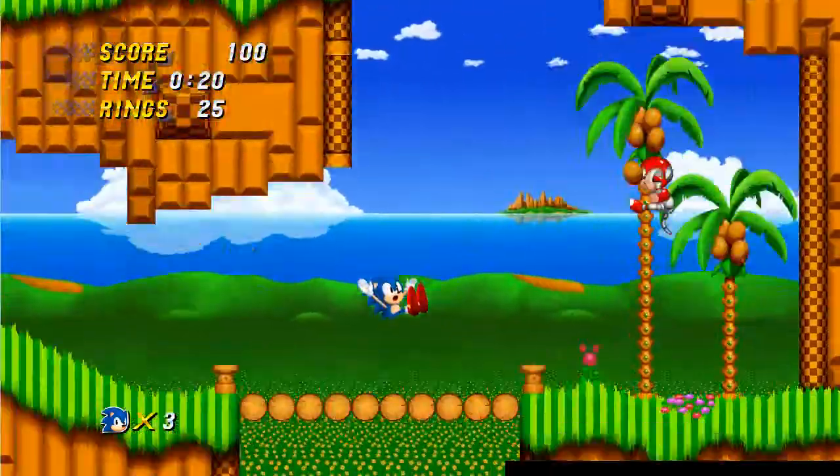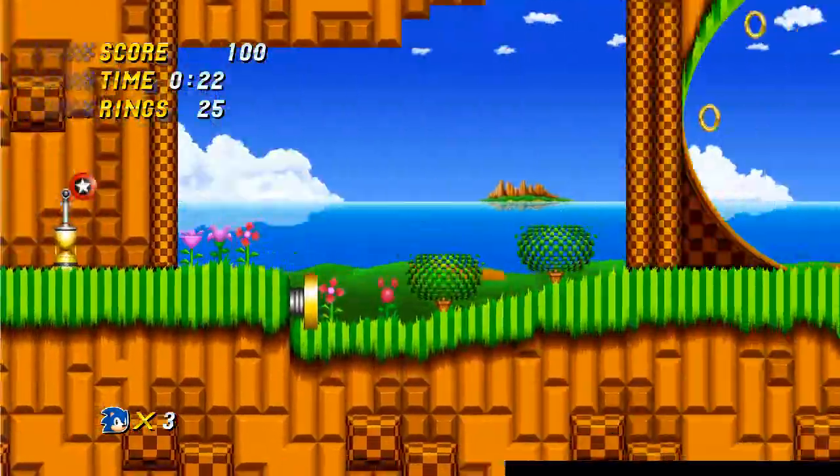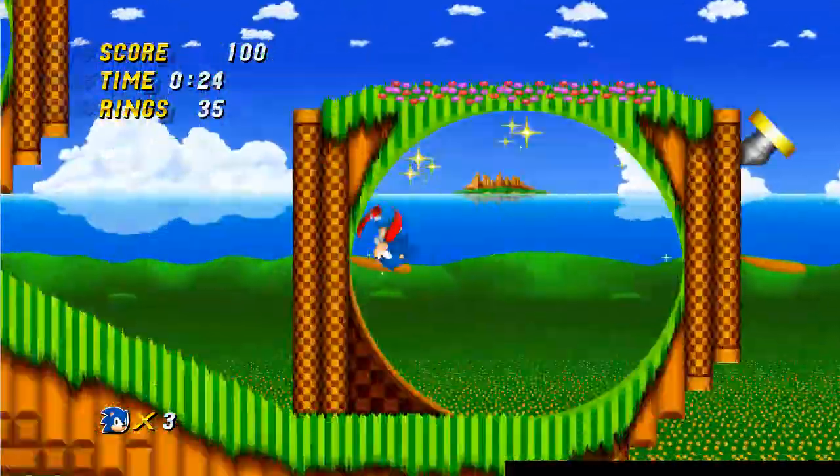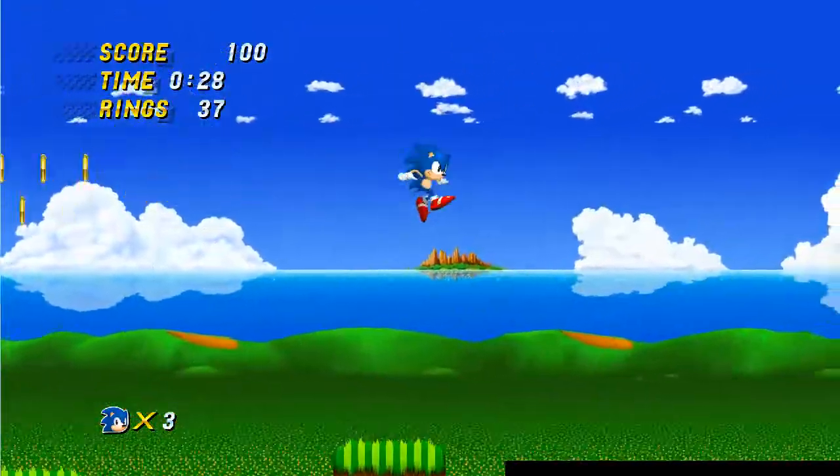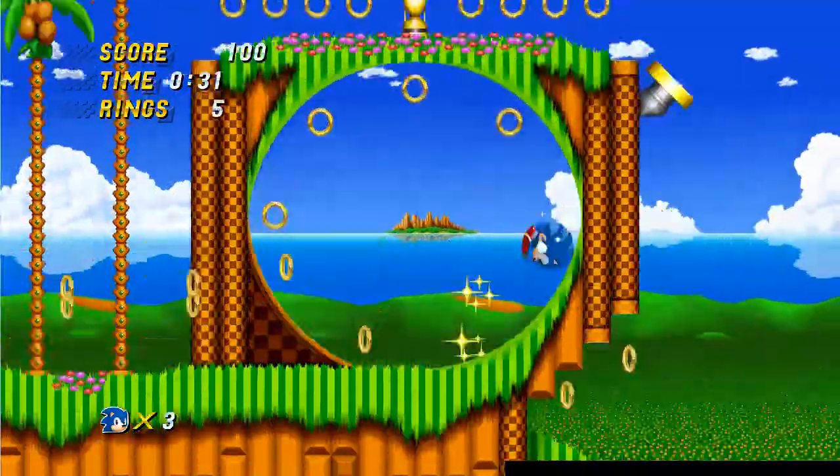The effects on the shield are gone now, but they've got items working, spin dash working, curling into a ball, the springs — everything. This is a step-for-step remake.